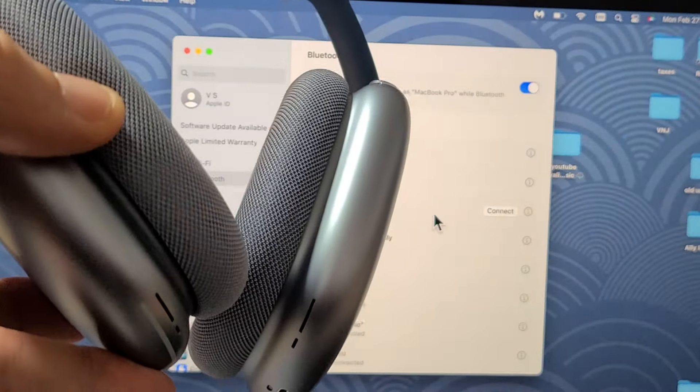We're going to click on Connect right there. Then it asks if you want to set up Siri — I'm going to cancel that for me. My AirPods Max should be connected now. Let me scroll all the way back up, and I see AirPods Max connected.